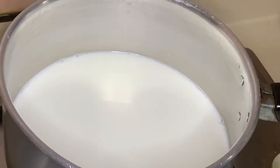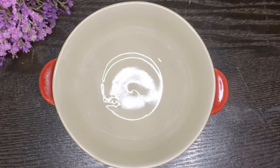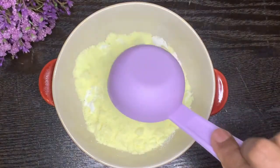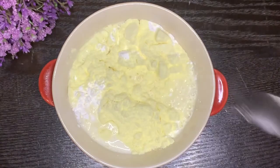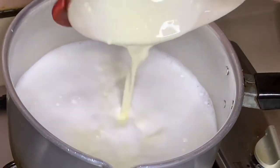I am going to cook 2 plas — it's about half a liter. We put 1 cup of corn flour, 1 cup of milk powder — this is optional — and some vanilla.